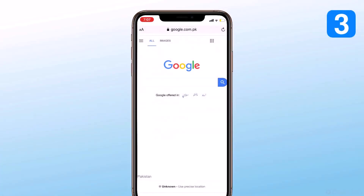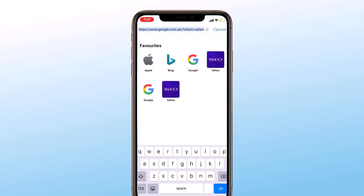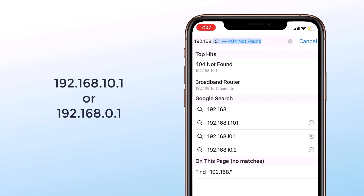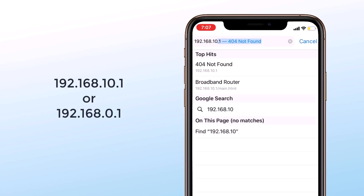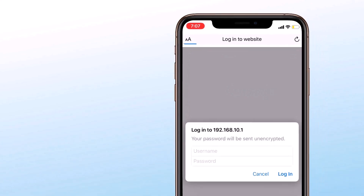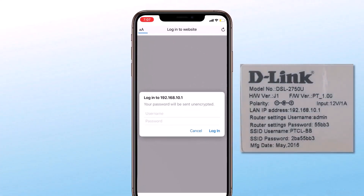The third method is how you can see a connected Wi-Fi password on your phone using an IP address and Android browser. In your phone's browser, type 192.168.10.1 or 192.168.0.1. It will ask for a username and password — you can find the IP address, username, and password on the back side of the router.